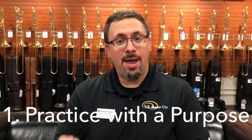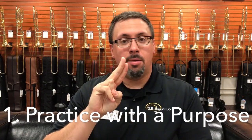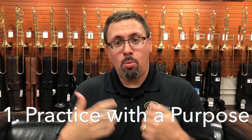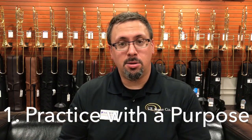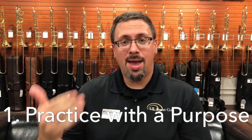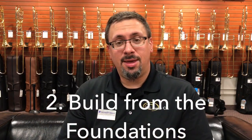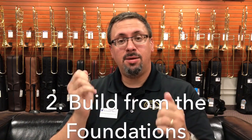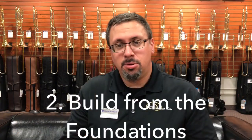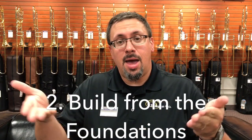The way I try to approach every practice session — whether I'm warming up, working on etudes, music for a gig, whatever it might be — is practicing with a purpose. In other words, what am I working on? What am I trying to accomplish with this particular section? And what that means is having a plan. When it comes to warming up, the first thing is building from the foundations — starting every day from the most fundamental concepts of my playing and building up from there.